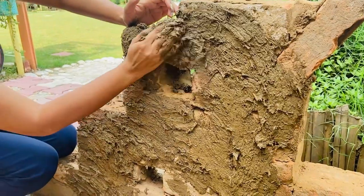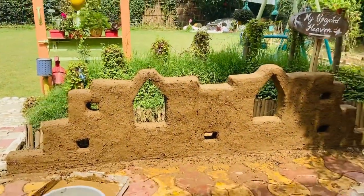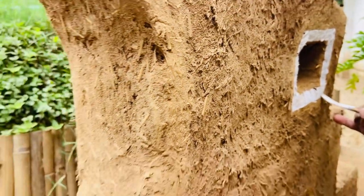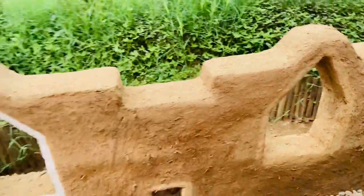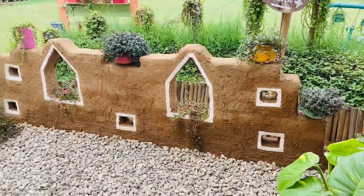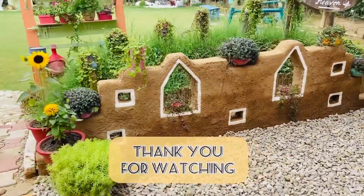Once the whole wall is done, leave it to dry for a day. Once dry, you can simply paint the boundary of the niches, and there you go — your own little mud wall is complete! You are all set to enjoy a traditional rendezvous. Now style it your way by decorating with planters, artifacts, or even diyas on special occasions.